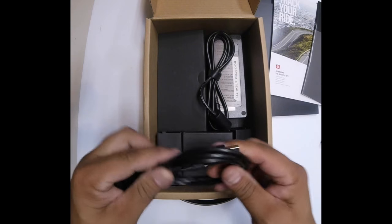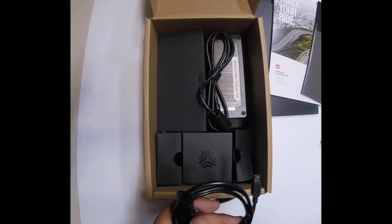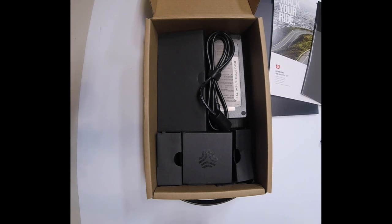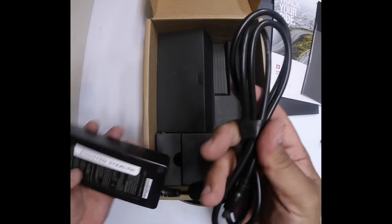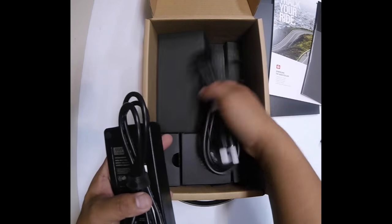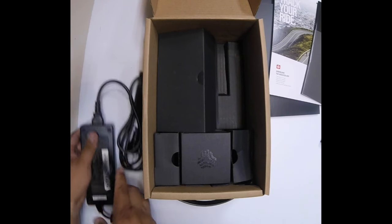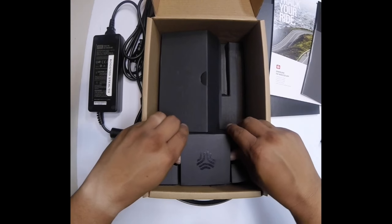We got the power cable for the remote — it's a USB mini. I'm not sure why they don't use a micro USB like most things today, but I'm sure they have their reasons. And we got the power adapter and the power cable that goes along with that, so you plug this in here and we're all good. We also got one more little box we'll get to in a second.